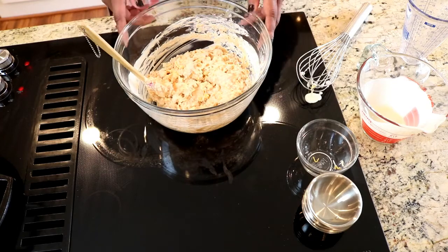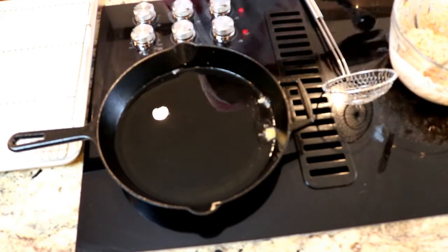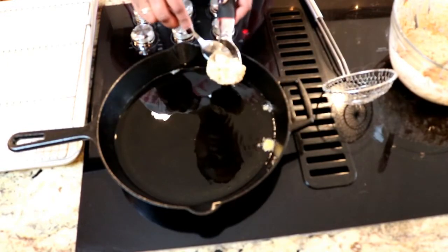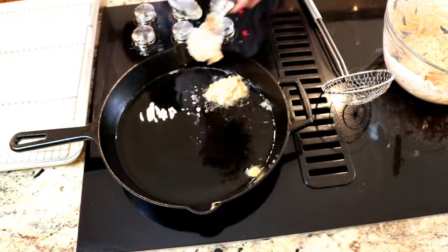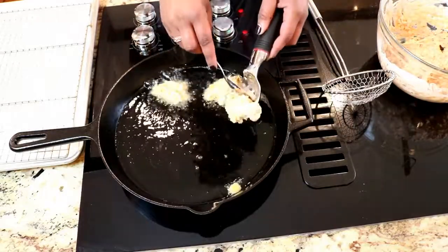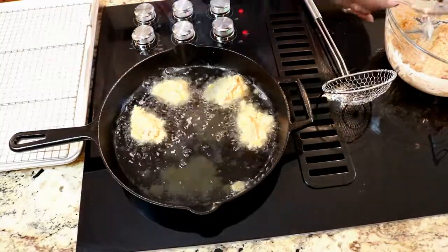I'm using my cast iron skillet today with some peanut oil in it. I put a little test piece in to see if the oil was hot enough — she's ready! I'm just gonna use my scooper, take a scoop, and put them in the oil. I don't make them too big because if you make them too big it's hard to judge doneness and they take longer to cook. They take about two to three minutes on each side to fry.